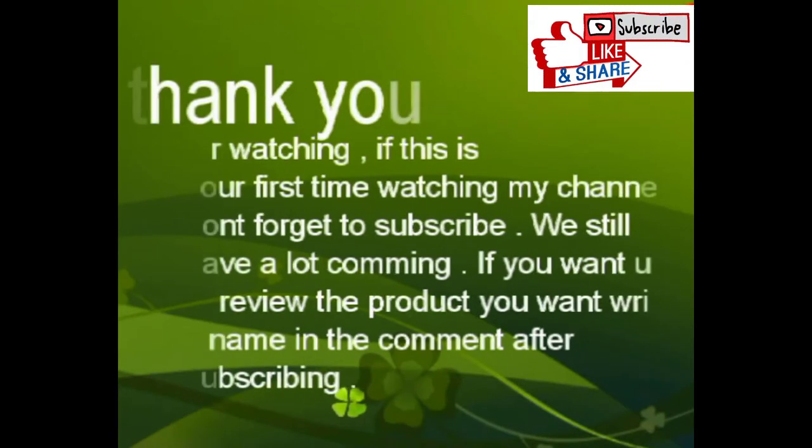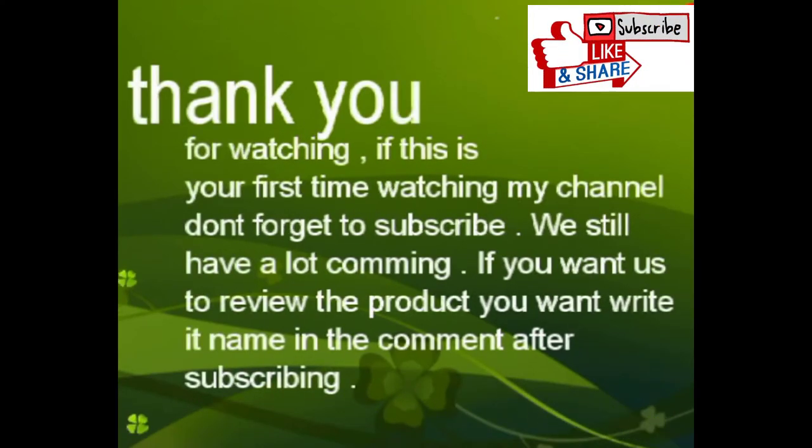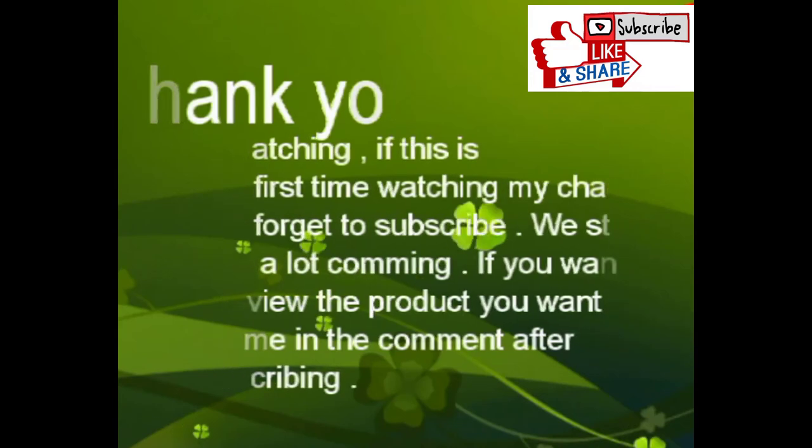Thank you for watching. If this is your first time watching my channel, don't forget to subscribe. We still have a large comment section — if you want us to review a product you want, write its name in the comments after subscribing. Thank you.